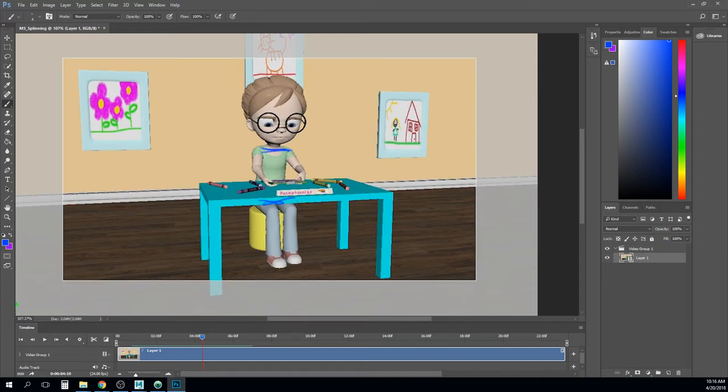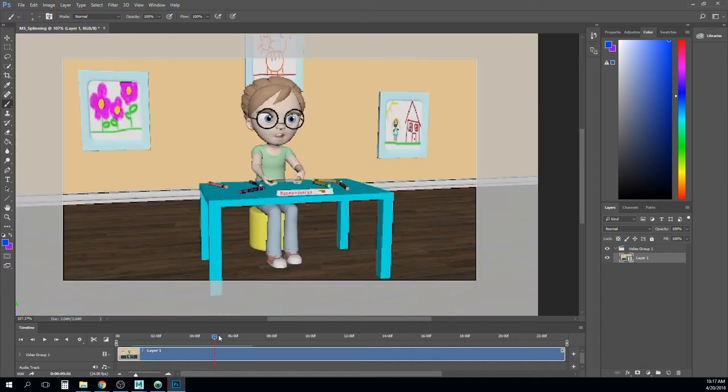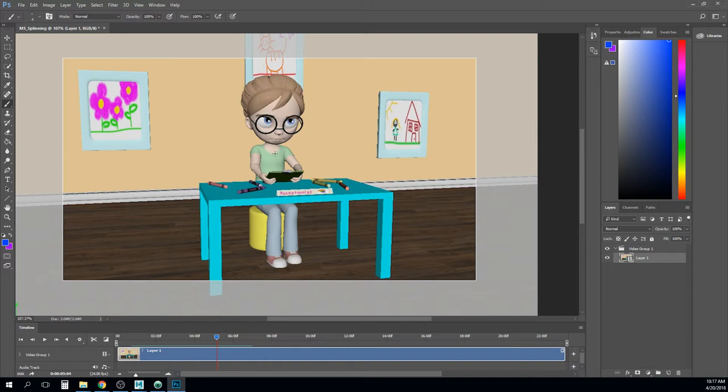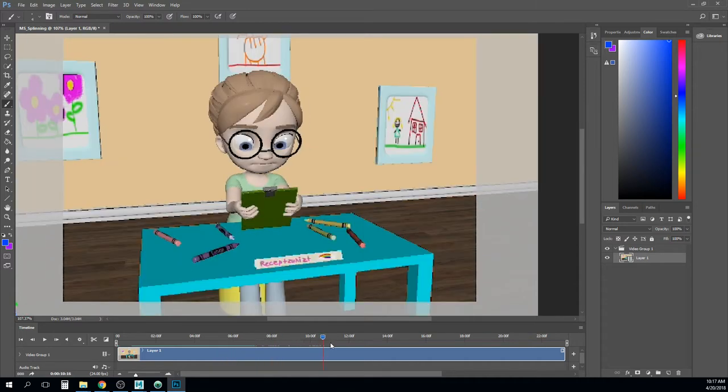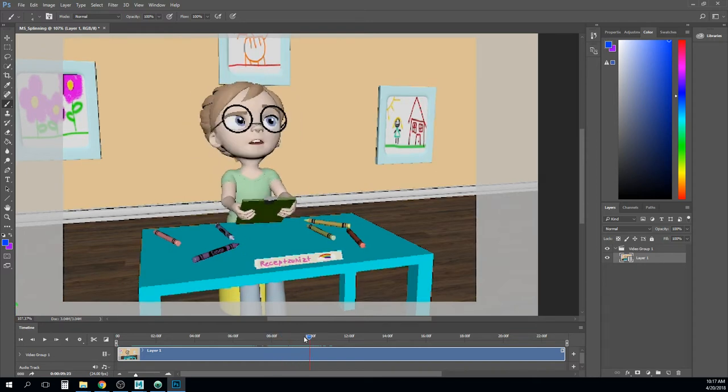The biggest issue with her is how perfectly parallel so much of the stuff is. Any change you can get in that would be helpful — it doesn't have to be throughout the whole thing. Maybe she starts and ends in a straight pose, but as she's picking up the clipboard she gets a little twist in her chest, with this arm a little further forward, leaning her head a little more this way. Just anything to loosen that up in the breakdown.